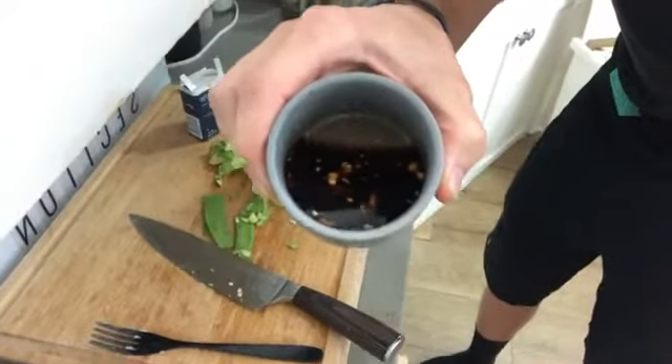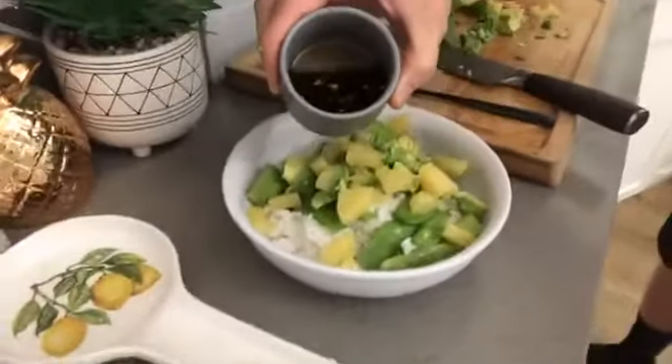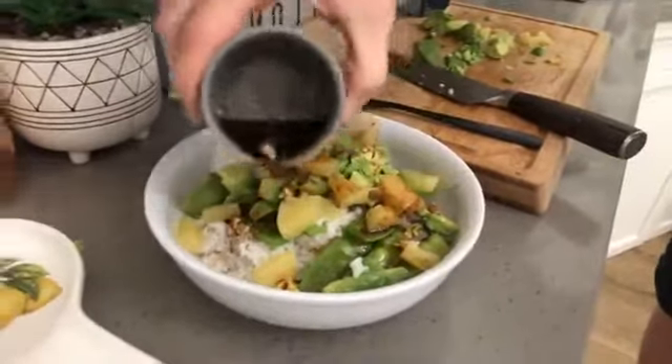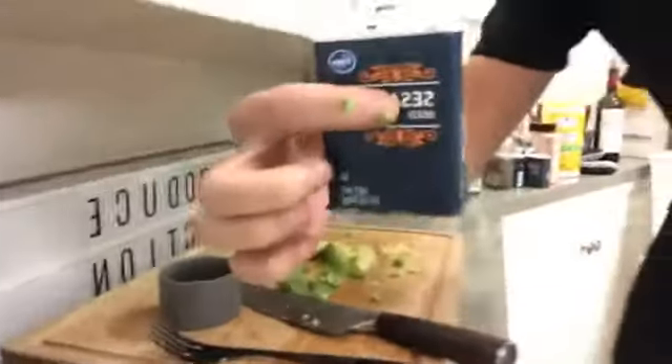This sauce is so good. It's got chopped-up garlic, tamari, agave, ginger powder, chili garlic sauce, and a little bit of sea salt. We'll just pour this sauce right over the top — let's just do the drizzle. Sauce, sauce, sauce! And then sesame seeds to finish it off — just a pinch of sesame seeds.